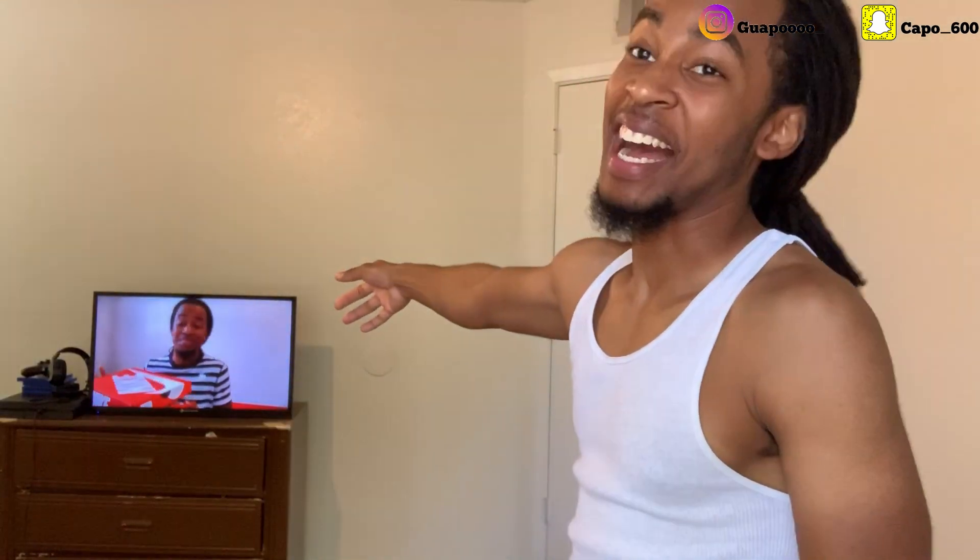Now as y'all can see, I got a video playing in the background right there. That's something new I wanted to bring to the video. If it's a video that y'all never seen before, y'all can go search it up on the channel — just click on the channel, search for the video and you're gonna see it. But now for the shoe.